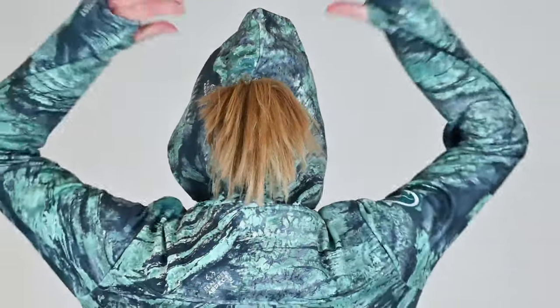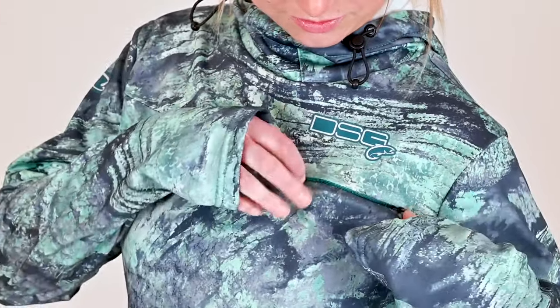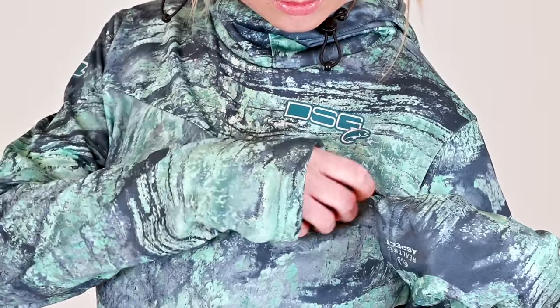The hood adjusts with circular cord locks and has an opening in the back for a ponytail to slide through. There is a concealed upper chest zipper pocket that's great for storing small personal items or tools.